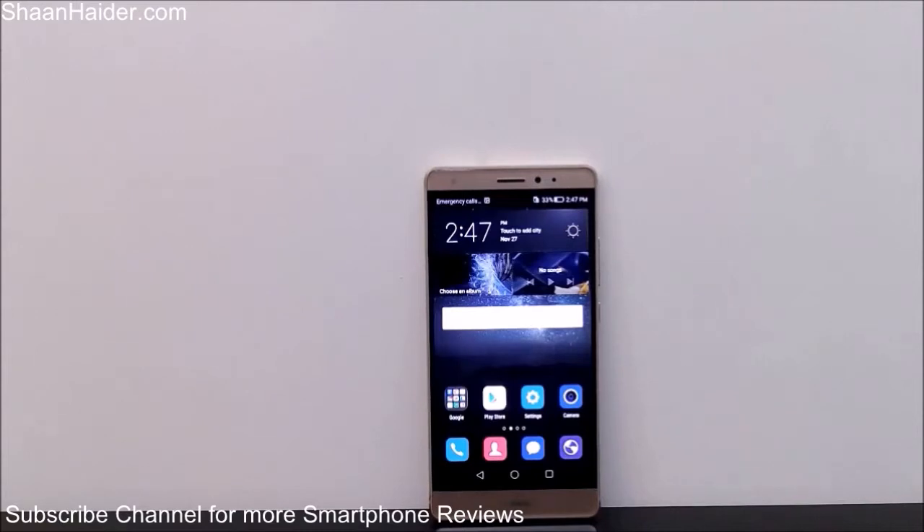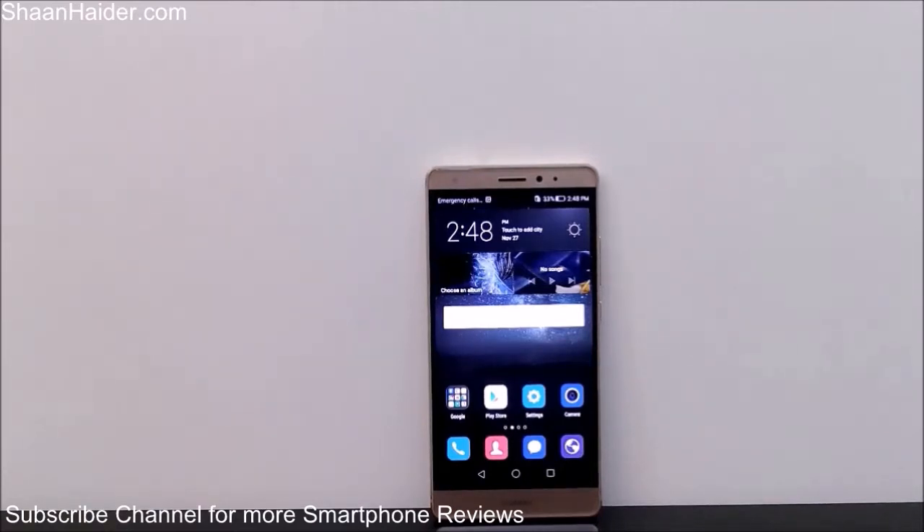The good thing about the Huawei Mate S is that there are four different methods you can use to take a screenshot. I'm going to tell you all four methods — it's totally up to you which one you're going to use. So let's just get started.